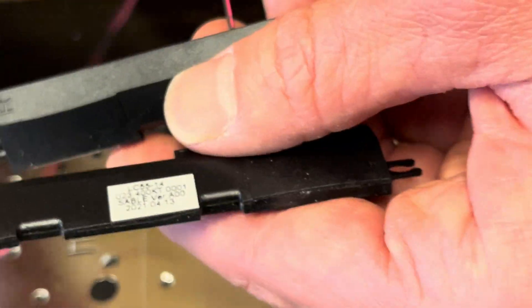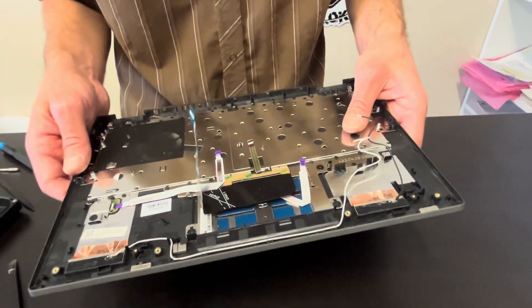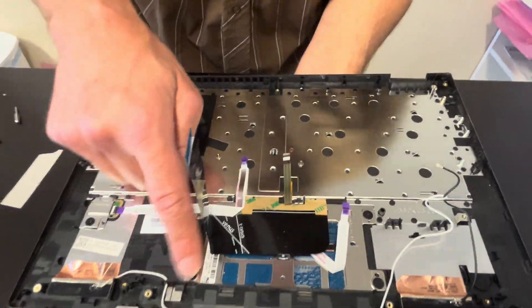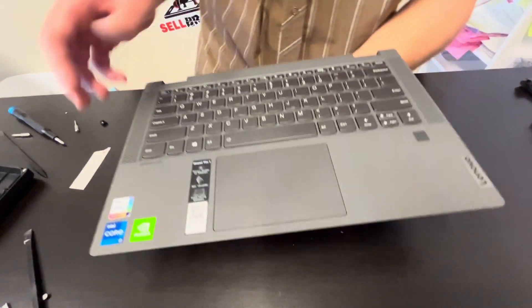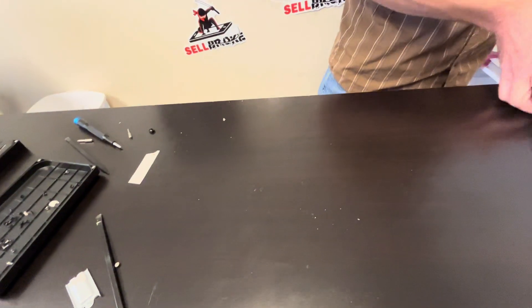Here we have the part numbers. The keyboard is riveted to the palm rest, and the touchpad is held by screws. If the touchpad doesn't work, you can replace just the touchpad. But if the keyboard doesn't work, you have to buy the whole keyboard and palm rest assembly, which is usually sold with the touchpad as well. Check gotlaptopparts.com for parts.